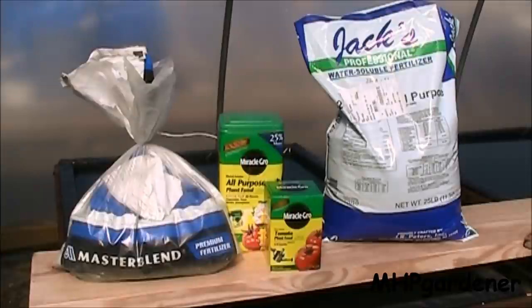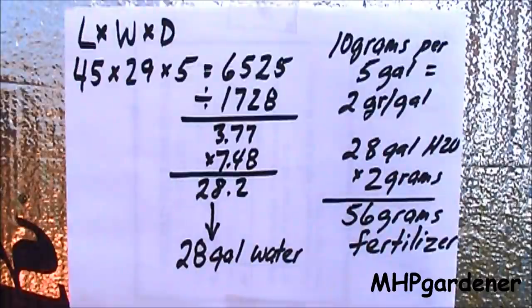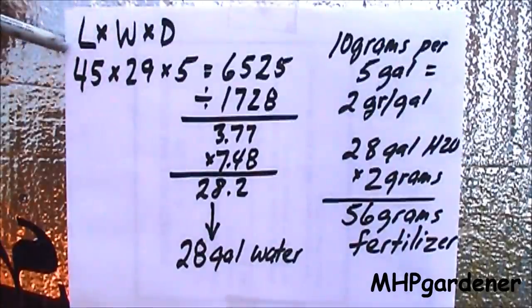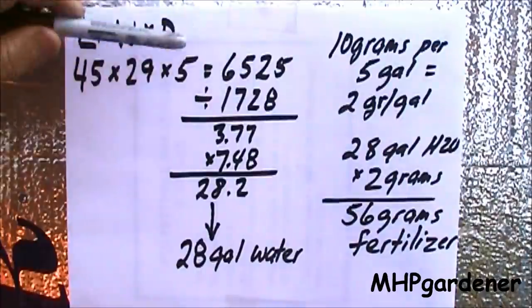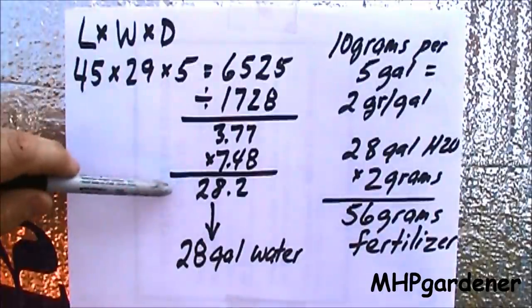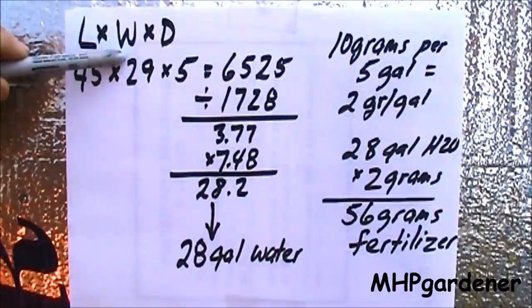Before I add my fertilizer, I need to figure out how much to put in there, and to do that I need to know how much water is in each reservoir. We're going to take length times width times depth: 45 times 29 times 5 gives me 6,525. Divide that by 1,728, equals 3.77, times 7.48 gives me 28.2 gallons of water in a reservoir this size.